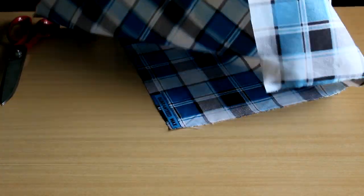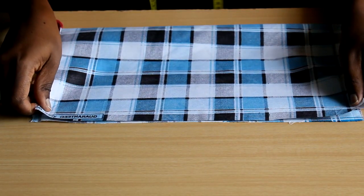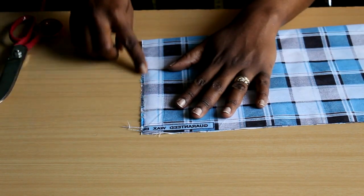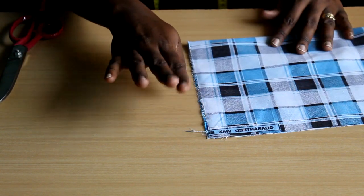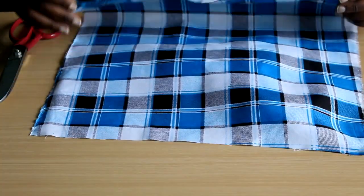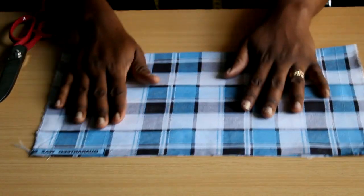How much you pull depends on how off grain you are. If it was just a little bit off, don't pull too much. You feel the fabric stretch, then you realign and test. Fold it over — most likely it's on grain now. If it's still a bit off, pull one more time or flip to the opposite edge and give it another pull, then align it again.